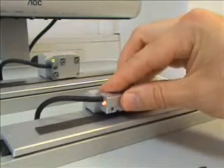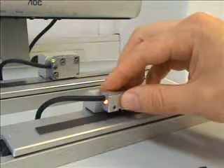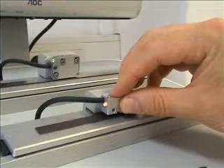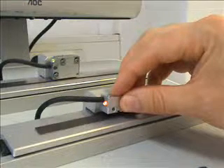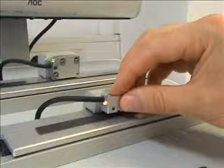We need to mount the read head on the bracket to ensure that any reference marks within the scale are on the same side as the detector. For the purpose of this demonstration, we will be installing a stick-on reference mark, but it is also possible to receive the scale with a reference mark already cut within the material.